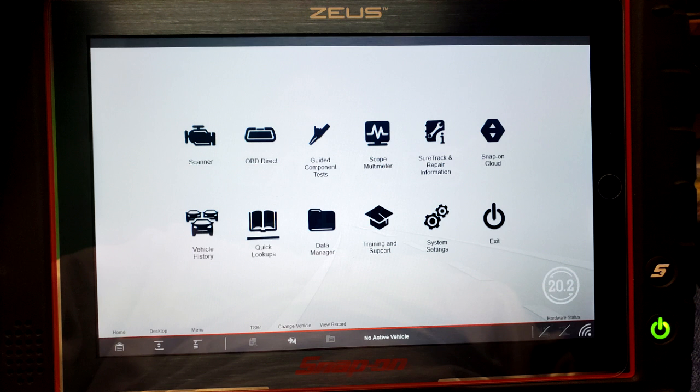A while back I had a Varus, then a Varus Pro. I updated the Varus Pro to an SSD drive which increased its operation speed and I was very happy with it. But then I ran into touchscreen issues, sent the unit out for servicing, and it just didn't seem to fix anything, even though they said it was fixed.